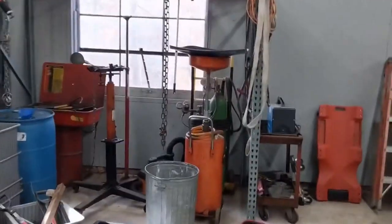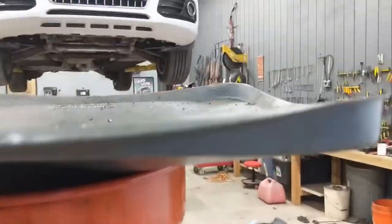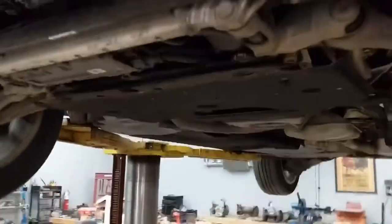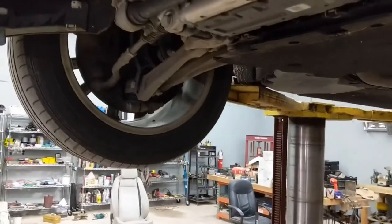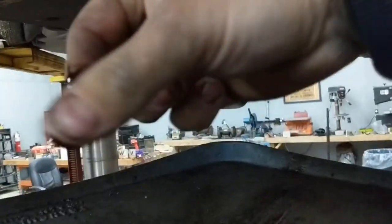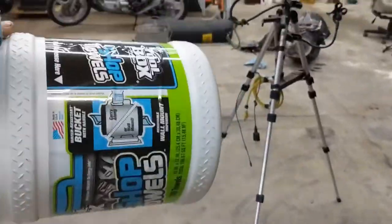Not everybody would have this drain setup, but I'll show you how I do it — you just set the drain, unscrew it, and forget it. Look at that — this is 10,000 miles of oil and it is black. The drain bolt has a copper washer to create a nice seal.